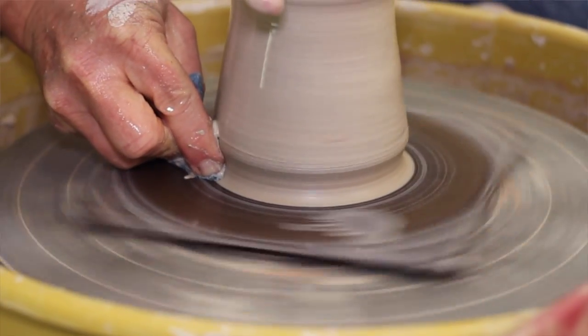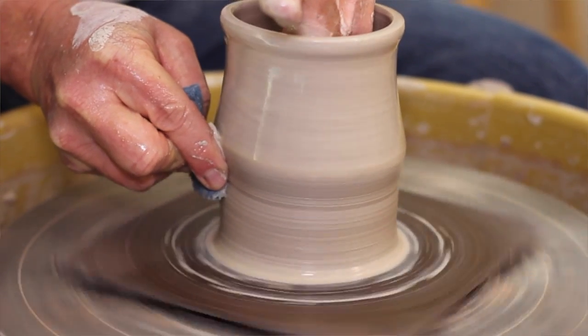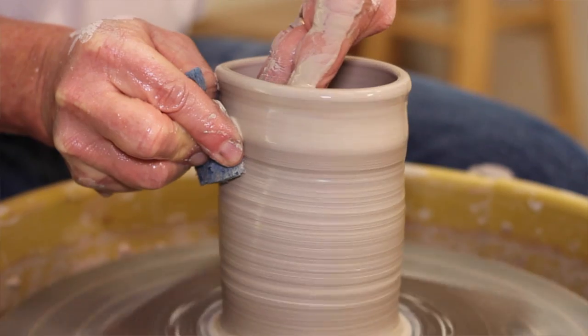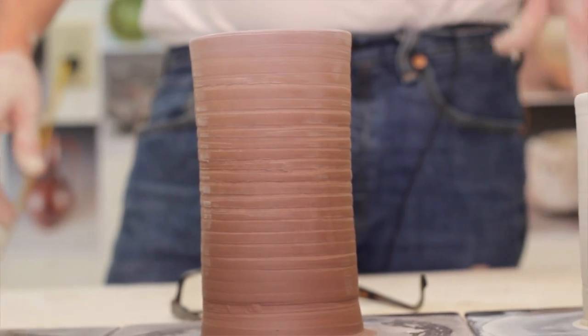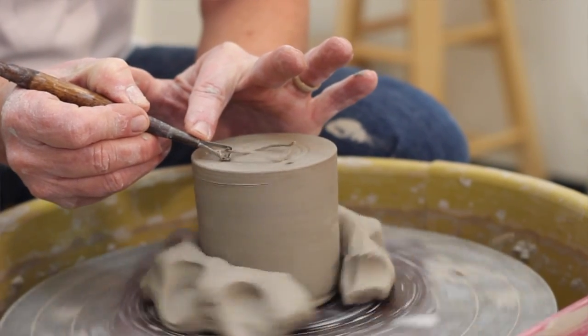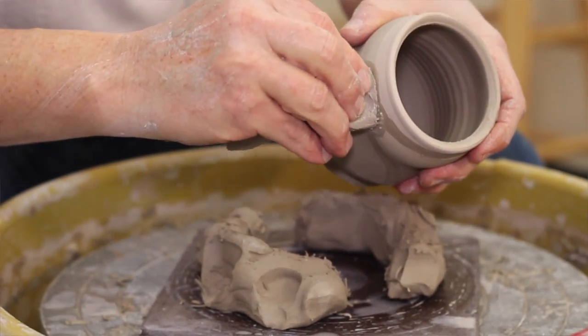I'll have exercises on how to get better, like a three-pull method, 20-second or 30-second pulls. Maybe then one-pound balls and how to throw those tall, using a variety of clays. And then a little bit of trimming — not much — just to show you how the finished pot would look, and then how to put a handle on real quick. In subsequent videos, I'll go more into detail on each of those things.